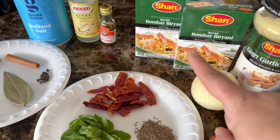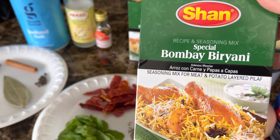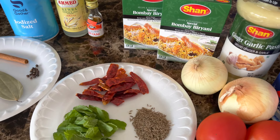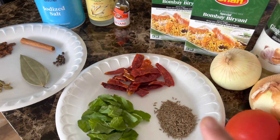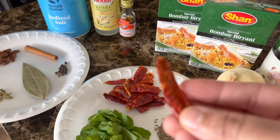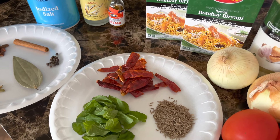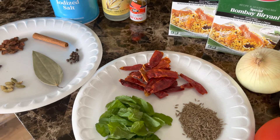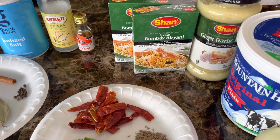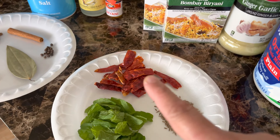Most importantly, you're going to need one and a half packets of Shan Bombay Biryani Mix. This can be found at any local South Asian grocery store. This mix has a lot of salt, so I'm not going to be adding any extra salt in the marination. You'll also need one teaspoon of cumin seeds, about eight to ten dried red chilies — also available at any South Asian grocery store — and a handful of mint. Please adjust the spices according to your taste.